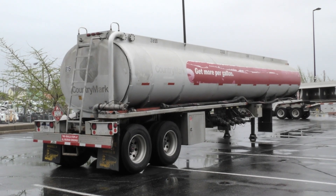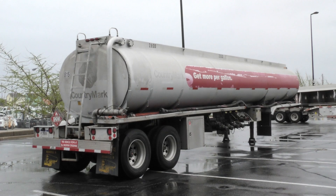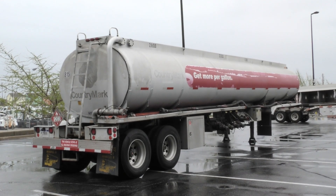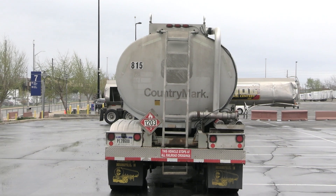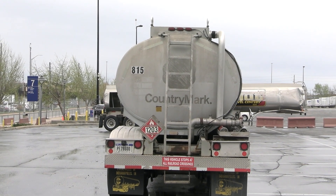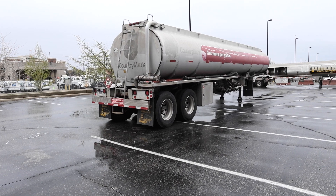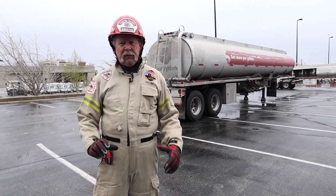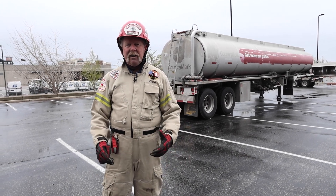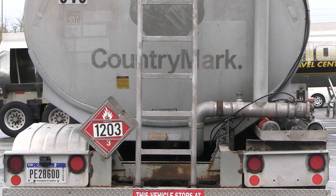Here we are at a MC-406 tanker trailer. I just want to point out some basic anatomy features of this tanker trailer. If you look at the back or the front of this tanker trailer, it's elliptical in shape, which is an identifying feature unlike any other tanker trailer. So that will give you an idea from front or back that this is a 406 tanker trailer, typically carrying gasoline or diesel product, but you'll have to look at the placard and determine those things.